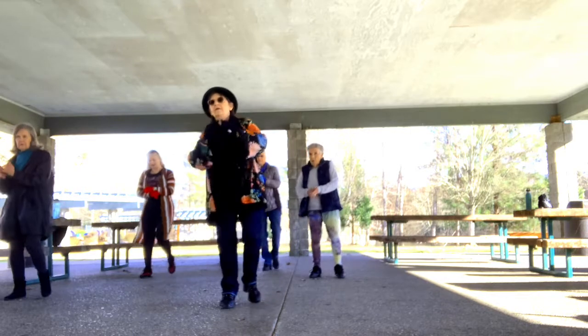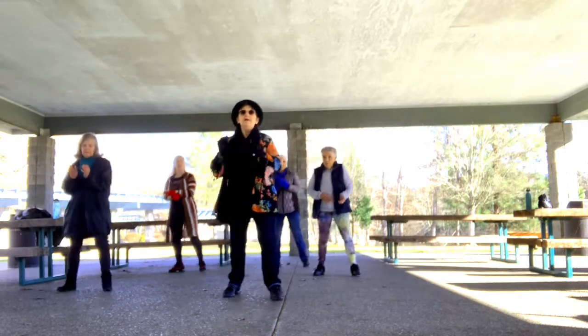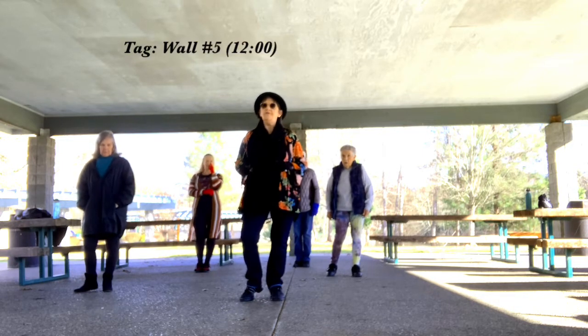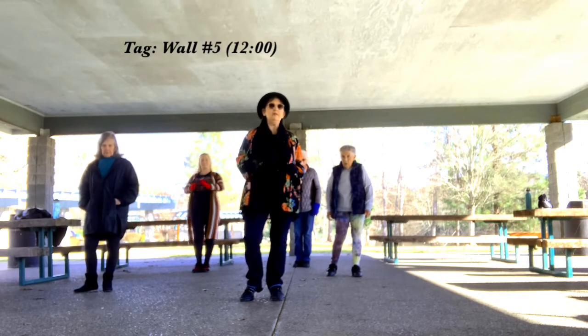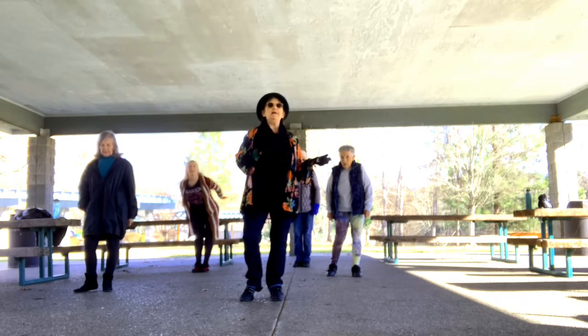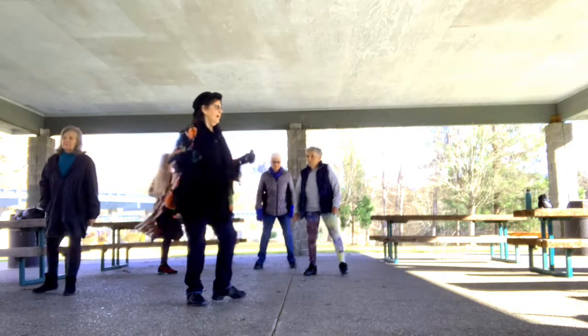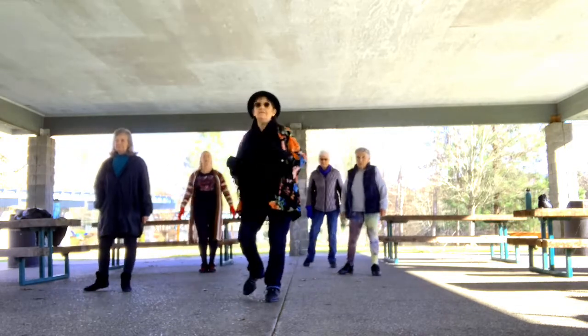Forward and back with our K step. Now our second and last tag is right here on wall five. When we come back to 12 o'clock, either grapevine right or spin right: one, two, three, four, and five, six, seven, eight.